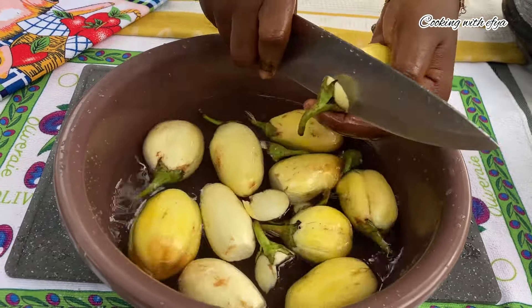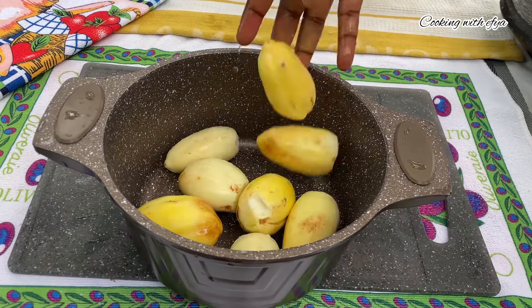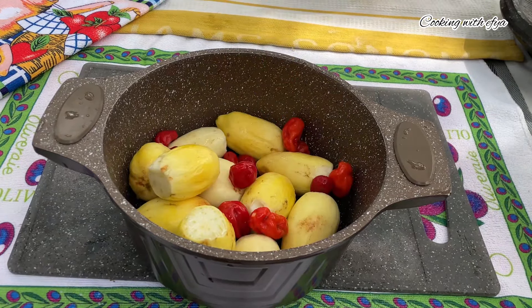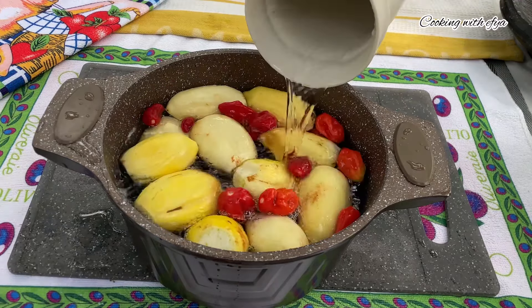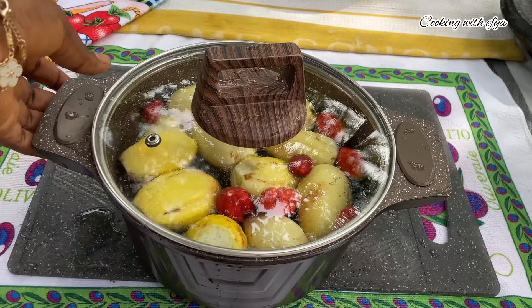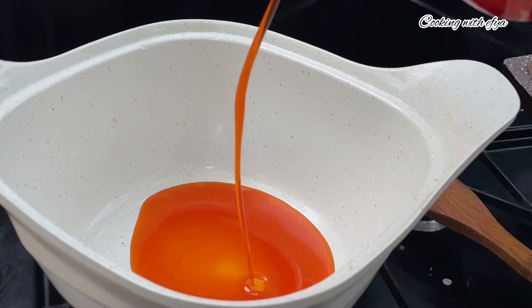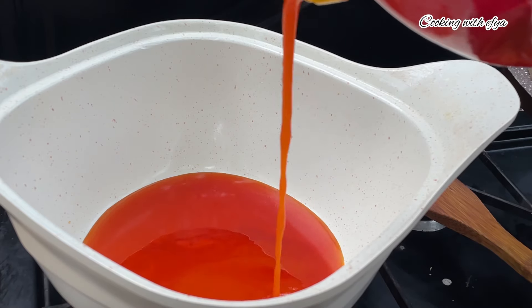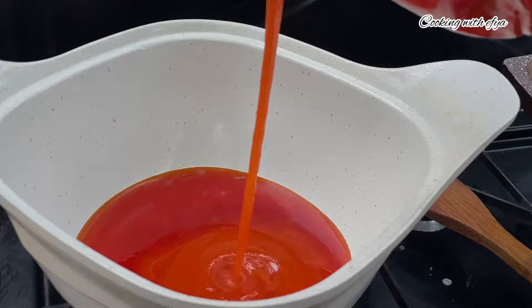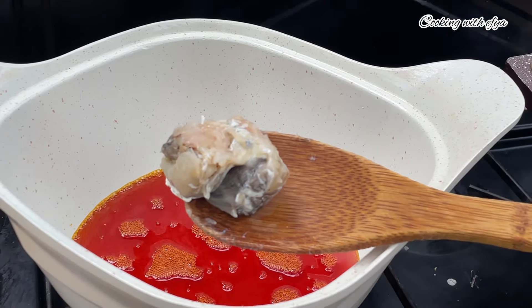Since we're going to be making garden egg stew, obviously I'm going to be using garden eggs. I'm using the white garden eggs — you can also go with the red ones, but basically we use the white ones for garden egg stew. I'll go ahead and wash them and cut the edges just the way you see it on the screen right now. Afterwards I'll set them aside and transfer everything into my cooking pot.